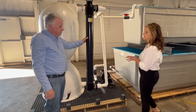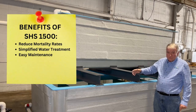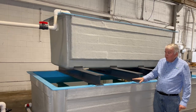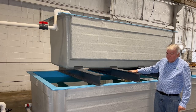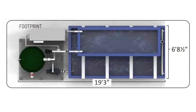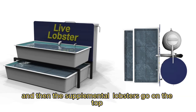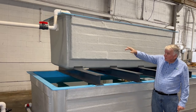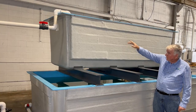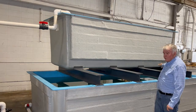The 1,500-pound lobster system is composed of two tanks: a large, about 1,000-gallon tank on the bottom, and then a smaller tank placed on solid high beams. The bottom is meant for primary servicing when you have to hold about 1,000 pounds of lobster, with supplemental options on the top. This system receives disinfected water from the infiltration chamber, which is aerated on the top, and then cascades down on the bottom end.